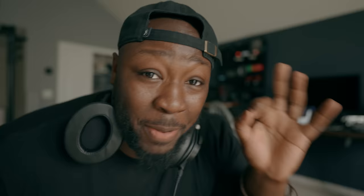The dual base ISO is still gonna be 800 and 3200. One thing I might have missed is that you can use DaVinci Resolve Cloud while using the Pixis. So if you're in live broadcast, or like me with an external editor on a project, you can start sending proxies to DaVinci Resolve Cloud and get things edited onsite a lot more easily.